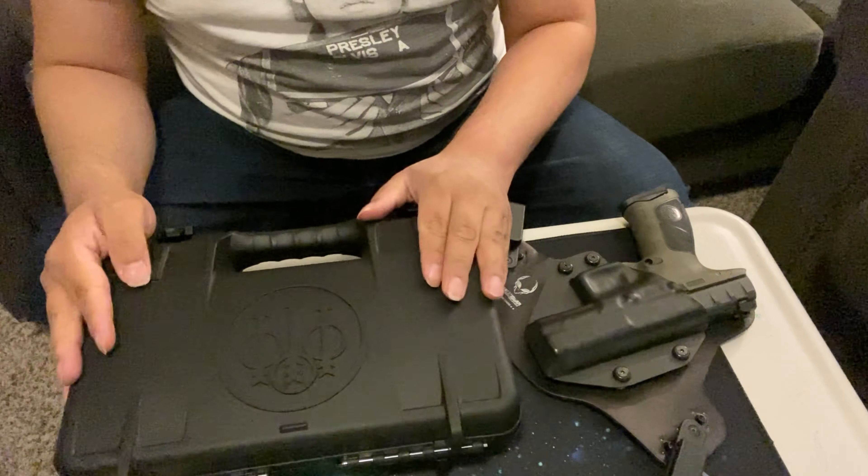Hey guys, welcome back to Ojeda's Adventures. I have a special treat for you guys. My brother-in-law recently picked up the Satyrion APX after he saw me purchase my full-size APX. He liked it but wanted something a little similar. I'm going to show you what he got, go over it, and let you know my thoughts on it.